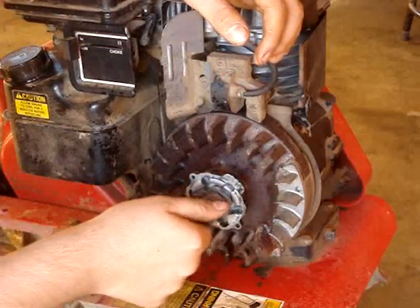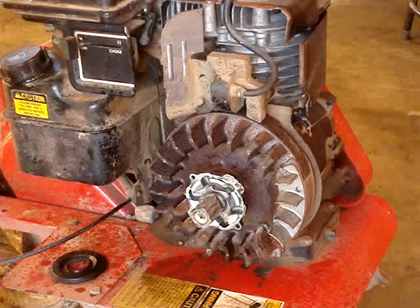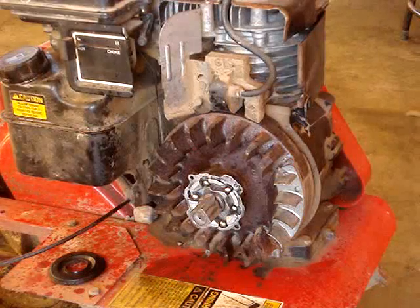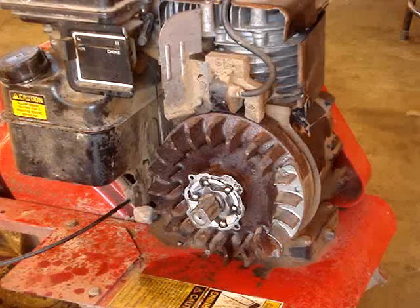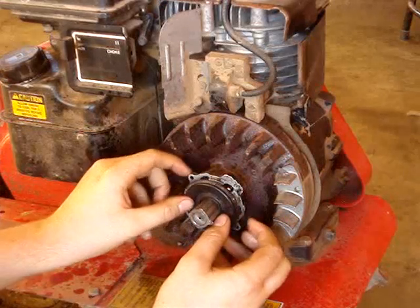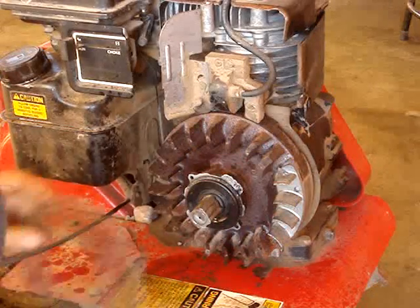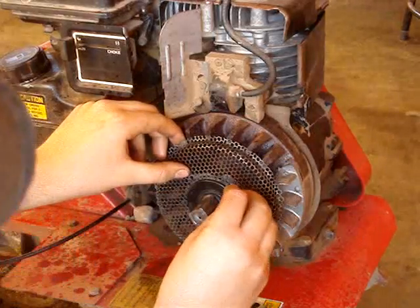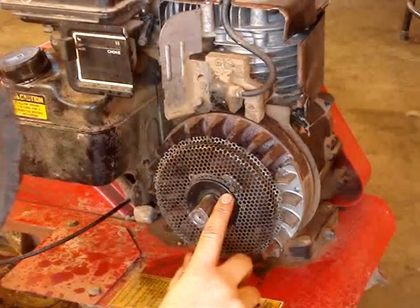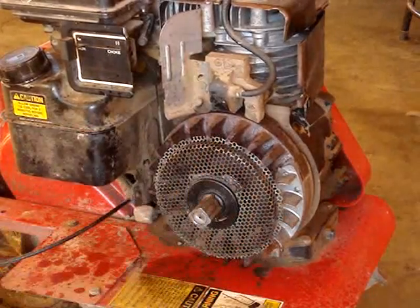Now it spins on there really nice — before it was sticking. Now you want to take your balls, make sure they're all clean and lubricated a little bit. I got all the balls in there now, so I'm going to take this piece here, make sure the inside is all clean, and stick it back on there. Take my screen and get my little screws. The screws have to be on fairly tight because they're what actually holds this plate against the overrunning clutch and that's about all that seals it in.